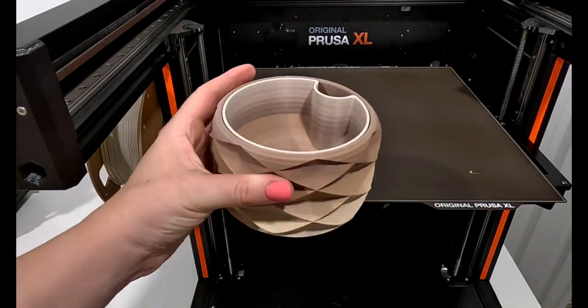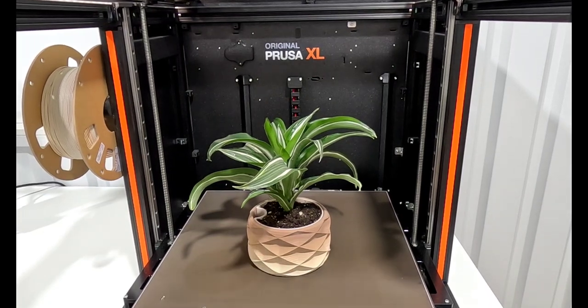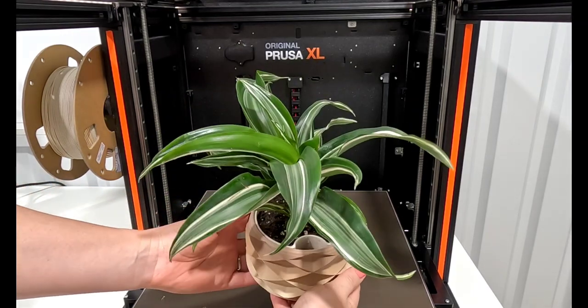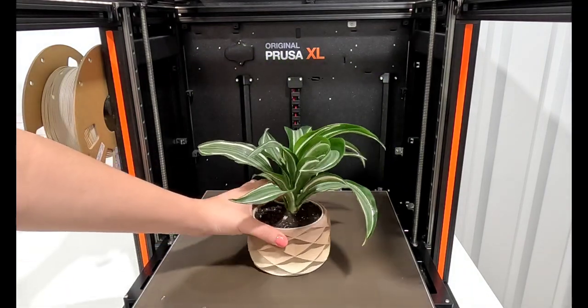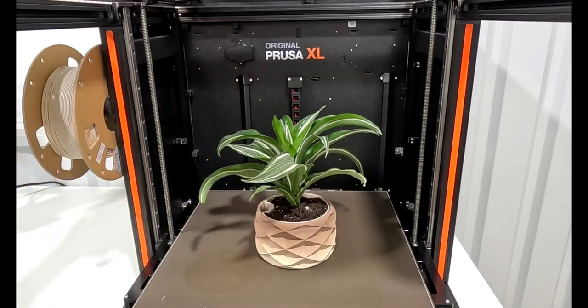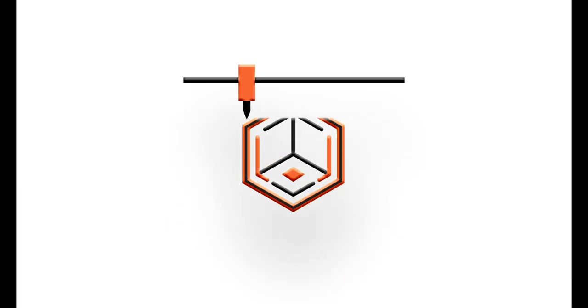Here it is with the plant in it — it turned out really great. The size was a little smaller than I was originally hoping for, but it turned out really nice and I think it'll make a great gift. I'm going to keep it on the paper towel for a day or two until I gift it, just to make sure it's watertight. Let me know what you think of this design and the new filament color — what design do you think would work best with this filament? Thanks for watching.